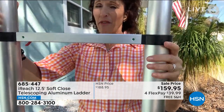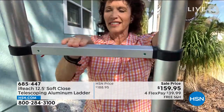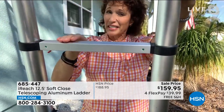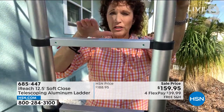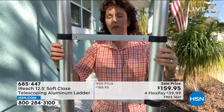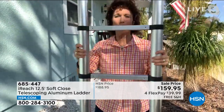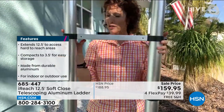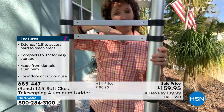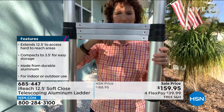The other thing I love — let me tilt it for you. These are not round rungs. This is a flat rung. When I put my foot on it, it's not going to slip off like a round rung. And at 21 pounds, look how easy it is to carry. When it comes time to put it down, it has this air piston system so it doesn't slam down — it goes nice and easy.